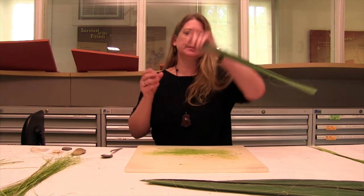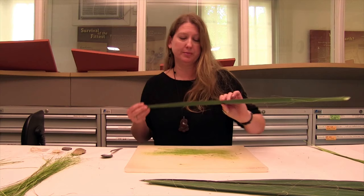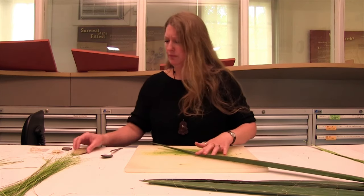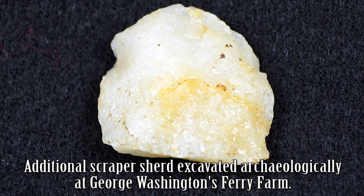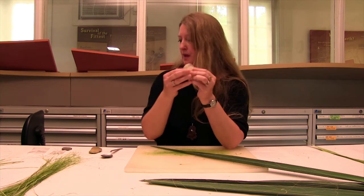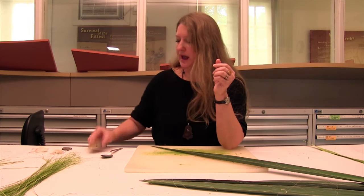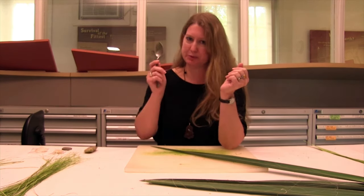The first step is to get the flesh off of the outside of the leaf and expose the fibers. Indigenous peoples would have used what's called a scraper. These are archaeological examples that we have excavated at Ferry Farm, so these could have been used to scrape the flesh away. I have used a scraper that I made myself, but it's actually easier to use a spoon, so I'm going to use a spoon.